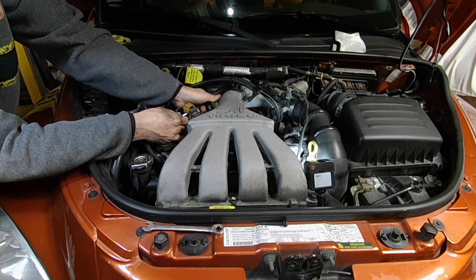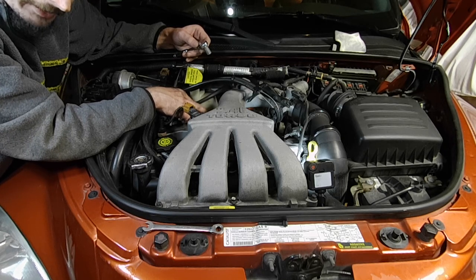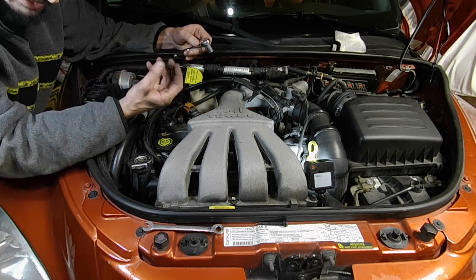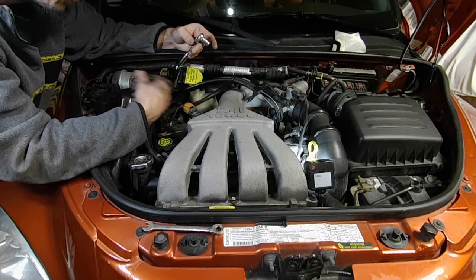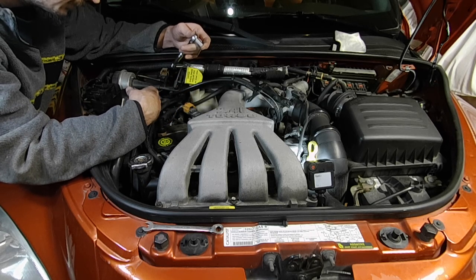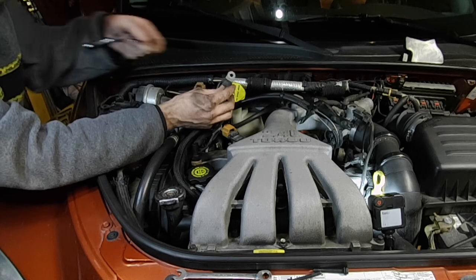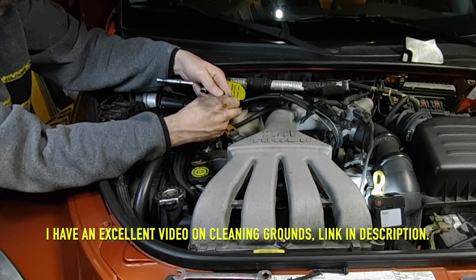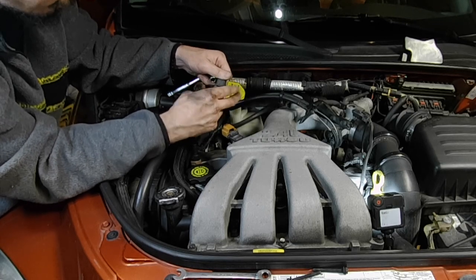There is a little condenser right here — this little black plastic thing. That's what stops interference and static on your radio. It's basically like a static filter — it blocks electromagnetic waves from your coil. The coil's electromagnetic field produces static on your radio if you don't have that to block it. There's just a single plug on that. You want to clean that off as if it was a ground point — take a scotch pad and clean it off. It wouldn't hurt to unplug it from here and clean that up as well.